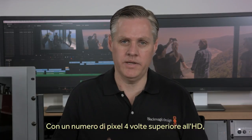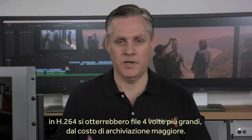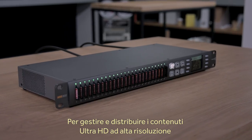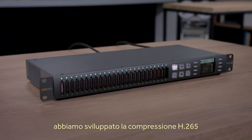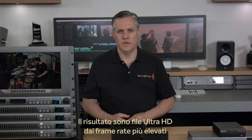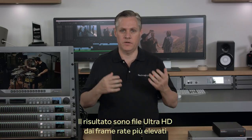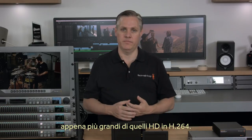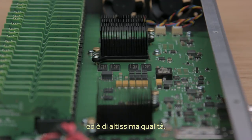The Blackmagic Duplicator 4K is packed with powerful features such as its H.265 hardware encoder. With four times as many pixels as HD, if you use the older H.264 compressed format, the file will become four times as large and the storage would cost much more. However, to deal with the higher resolutions of Ultra HD video, H.265 compression was developed specifically for Ultra HD distribution. This means we can save Ultra HD even at higher frame rates into files that are not much bigger than HD files were when using the older H.264 format. The H.265 codec in the Blackmagic Duplicator 4K has been developed wholly in-house and is of extremely high quality.